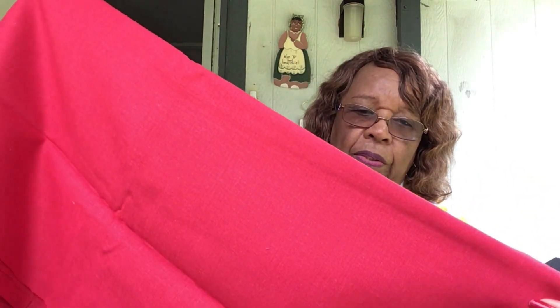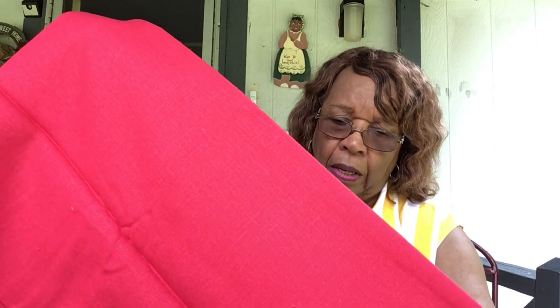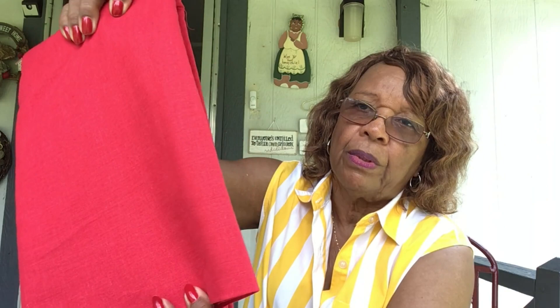This right here is a red linen blend, it's from Joann's also, and it's three yards. It has sort of that drape like I showed you with the black piece — it drapes, it's not stiff. That piece right there, I think it's really pretty.